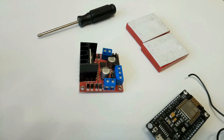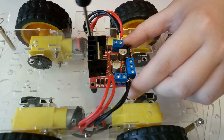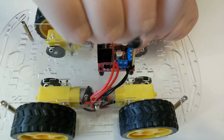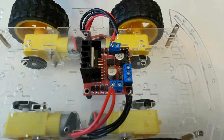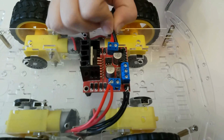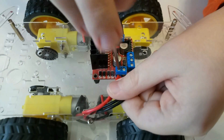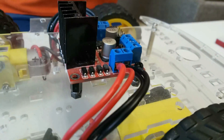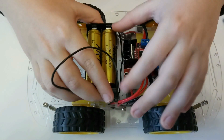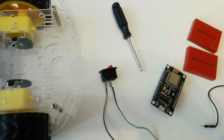Приступаем к сборке. Сначала крепим драйвер моторов. Подключаем провода моторов к драйверу. На двухсторонний скотч крепим отсек с аккумуляторами. Вставляем кнопку.